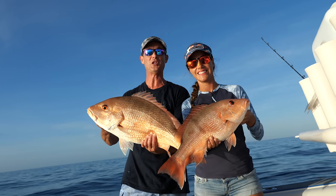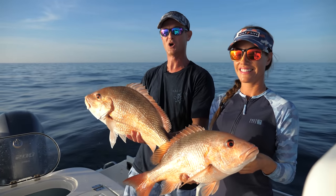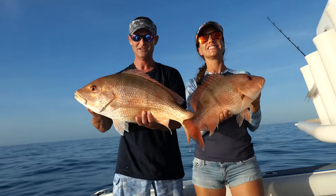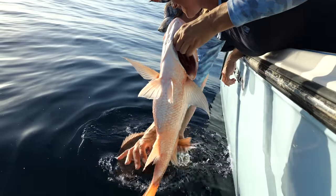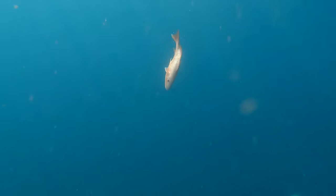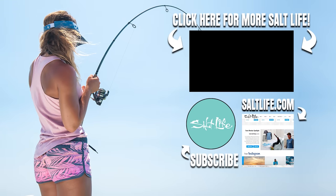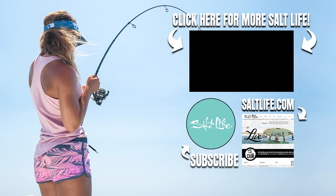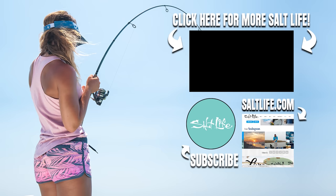We got so many fish today — the grouper, the snapper, the amberjack, just everything. So we're going to go ahead and call it a day, head on into the Plantation, have a good meal at West 82 Bar and Grill. We're going to let these two big red snapper go — mine's just a hair bigger. There they go. Awesome. See you next time.